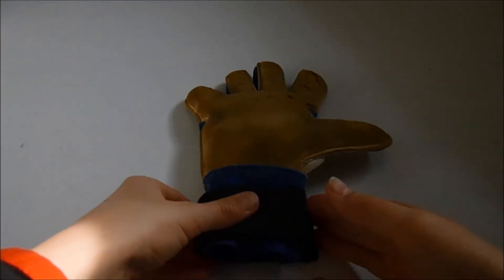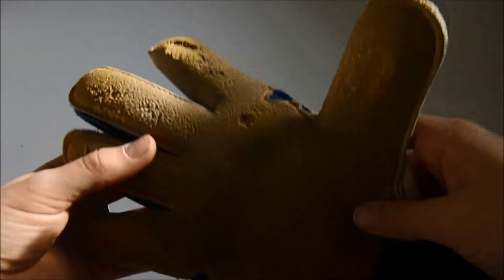Hey guys and welcome to a new video. So in this video, I'm gonna be showing you how to care for your goalkeeper gloves.